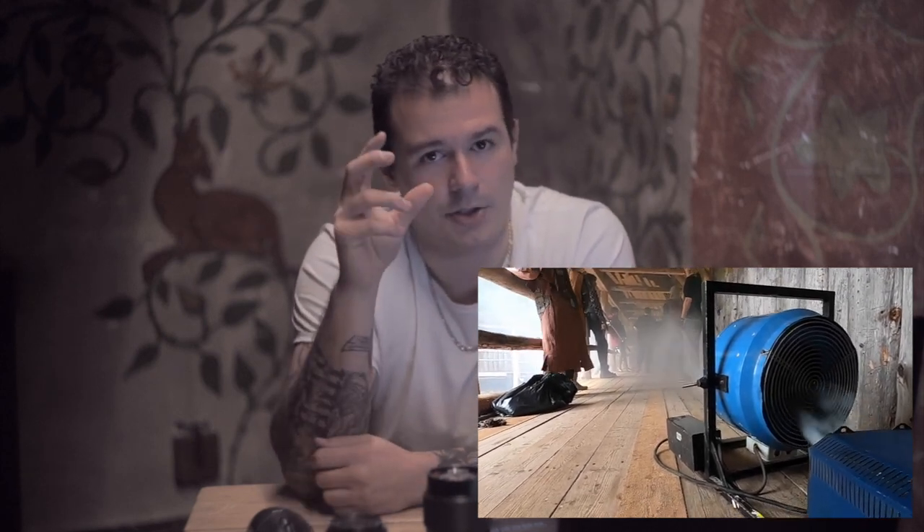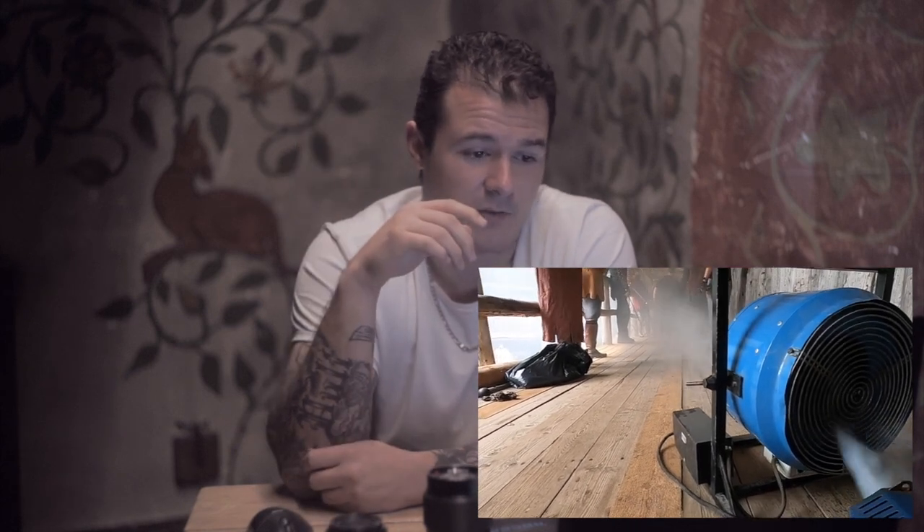Before I continue with the camera work, you want aesthetic. What you're seeing here is the fan and the fog machine working together. You want to go after chaos, fast-paced motion. Having a fog machine sometimes just isn't enough — you need that fog blasting out. So it's just a nice little trick: put the fan in front of the fog machine and blast that fog. You can see how fast it's moving.